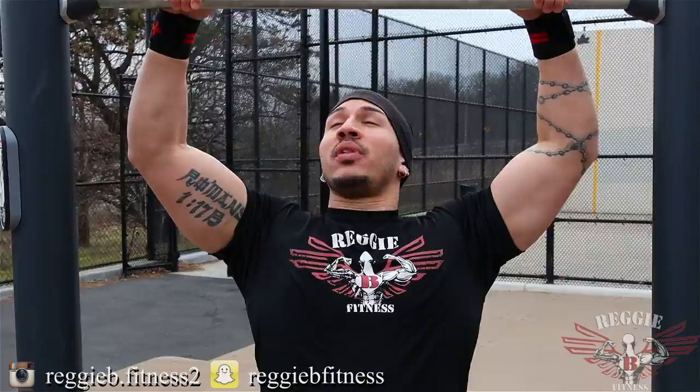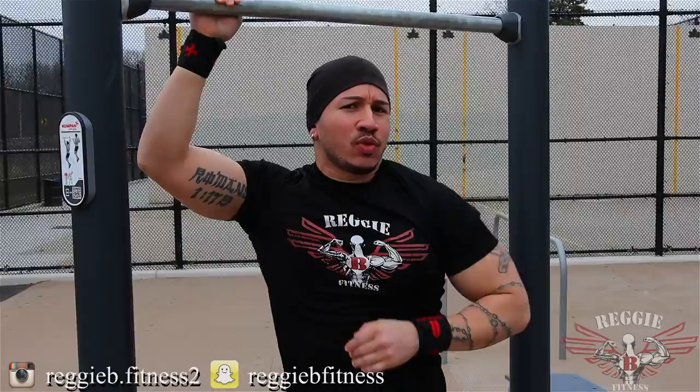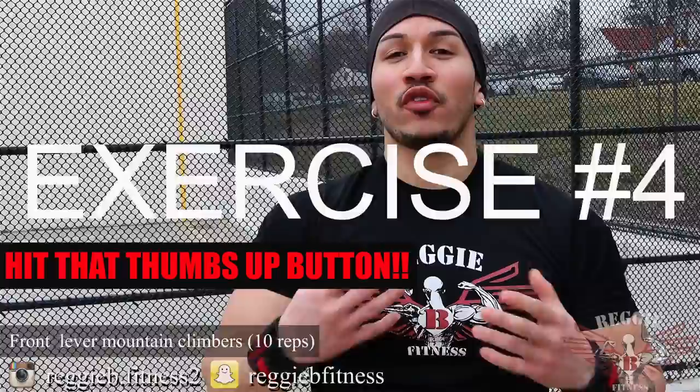Exercise number three: the windshield wiper. When performing this movement — that's why it gets its name — you're going to move left and right like a windshield wiper, which is going to attack and focus on those oblique muscles. You're going to hang, then pick your legs up. When doing this movement, you don't want to be rocking back and forth. You're trying to keep a nice, stabilized position and have the obliques do the entire work. Have that mind-muscle connection. For each side, 10 reps.